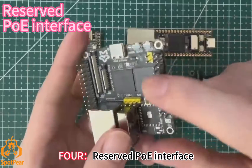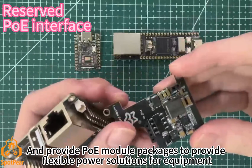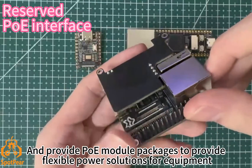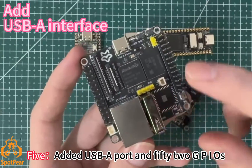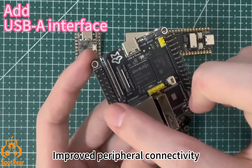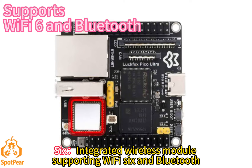4. Reserved the pole interface and provides pole module packages to offer flexible power solutions for devices. 5. Added USB port and expanded GPIO, improving peripheral connectivity. 6. Integrated wireless module supporting Wi-Fi 6 and Bluetooth.